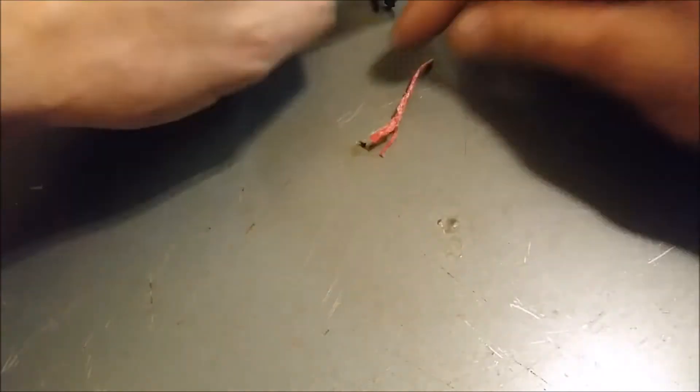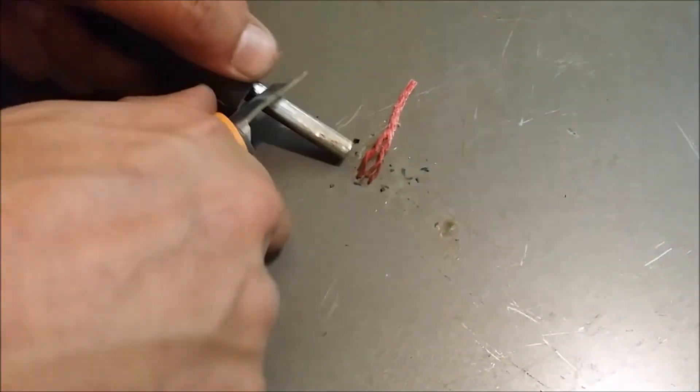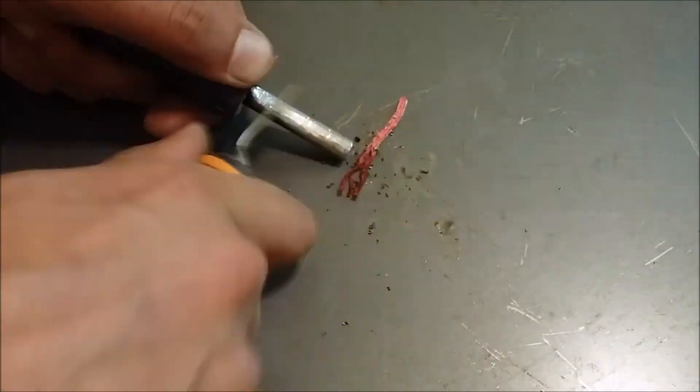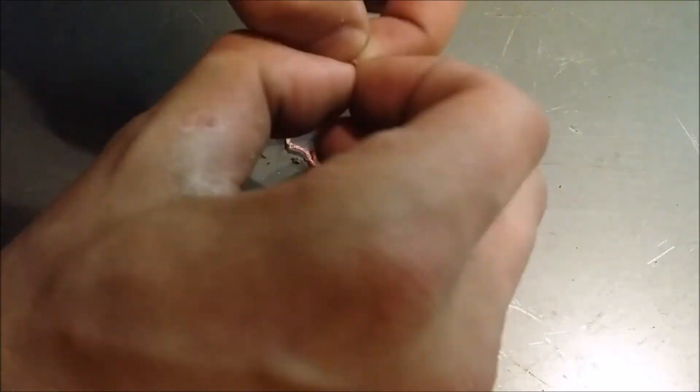This time I cut another piece off and just separated the three core strands of the fire cord itself to see how well it would take a spark from a ferro rod. As you can see from the video, this isn't the best method to use.